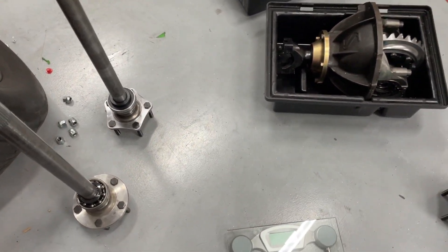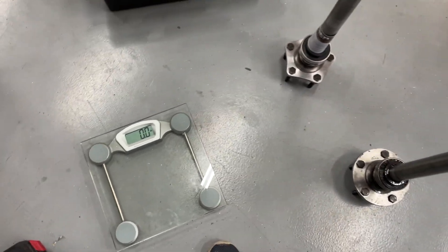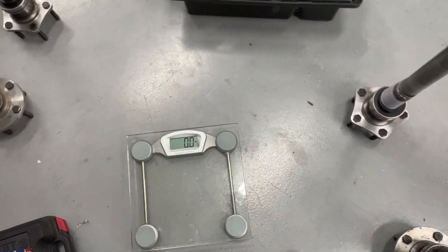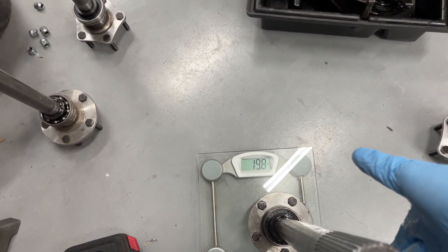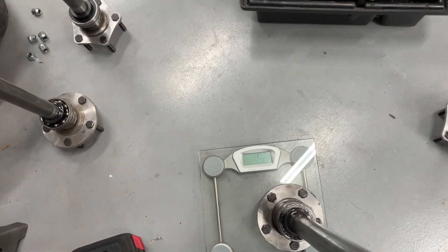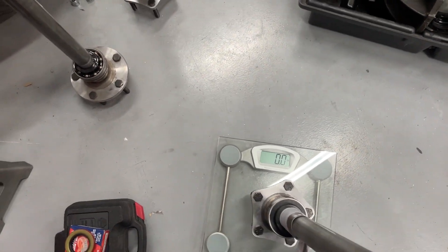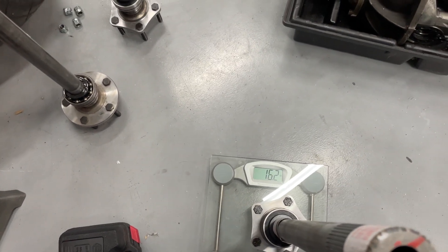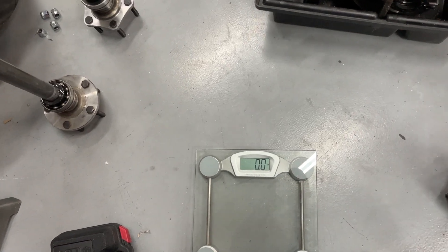Let's get to weighing them. We'll start with the longer ones first. This is the long one that came standard — the standard one weighs in at 19.8 pounds. Okay, this is the lightweight one — 16.2 pounds. So it lost quite a bit of weight on that deal — about three pounds.